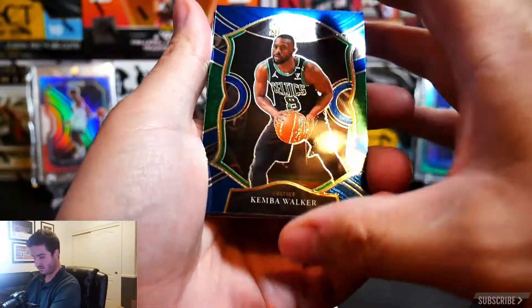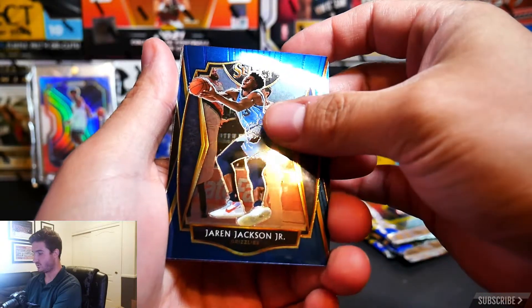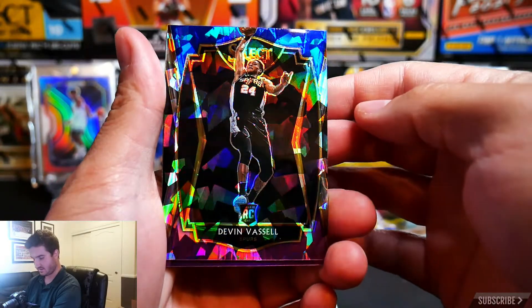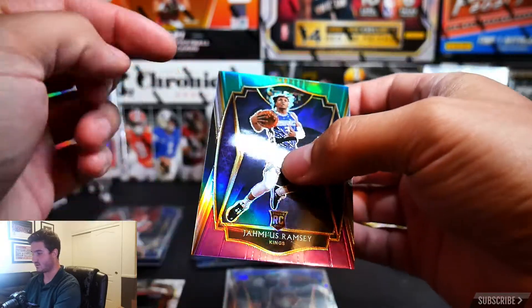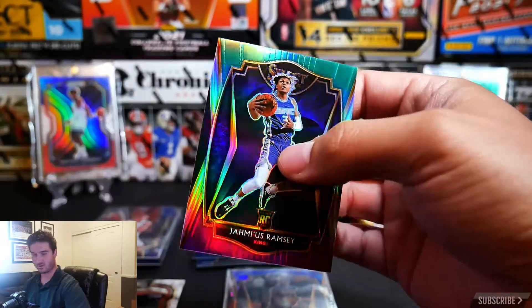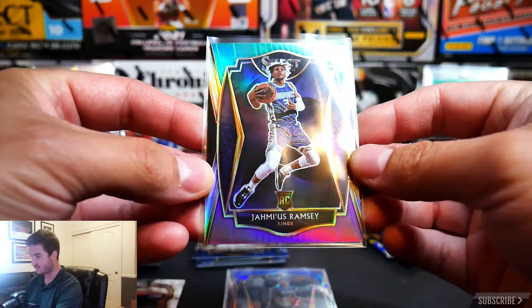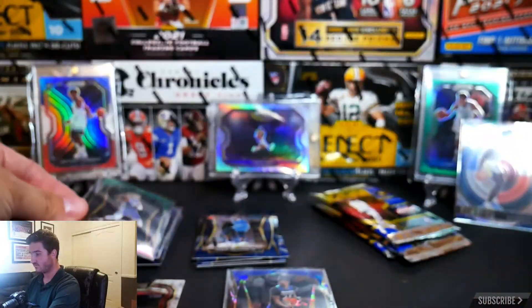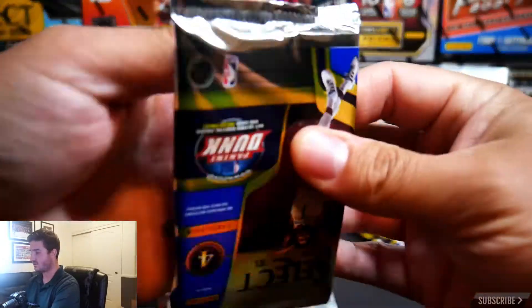We are on to pack number five. We have a Kemba Walker, a Jaren Jackson Jr., and a Devon Vassell rookie card cracked ice. And a Jae'Sean Tate silver — that greenish-to-purple silver color, not bad. I'm really liking the design of these Select NBA cards — just look at the way they shine with the colors. Good choices on the color scheme.